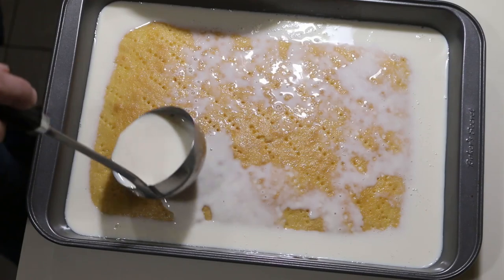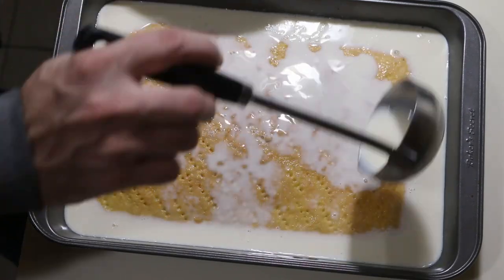Slowly ladle the milk mixture over the entire cake, cover it with plastic wrap, and let it chill in the fridge.